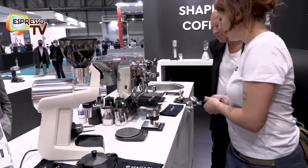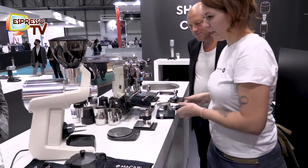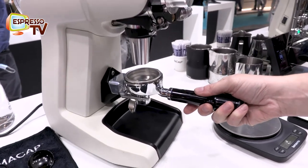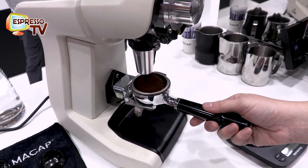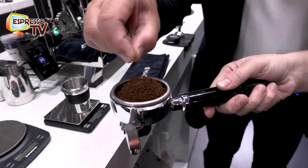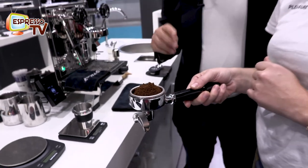I can now show you just a little bit how it works. You will see I am putting the Borda filter, and no dust will go around. Wow, super fast. Mamma mia. We are grinding now 17 grams of coffee in 2.75 seconds.